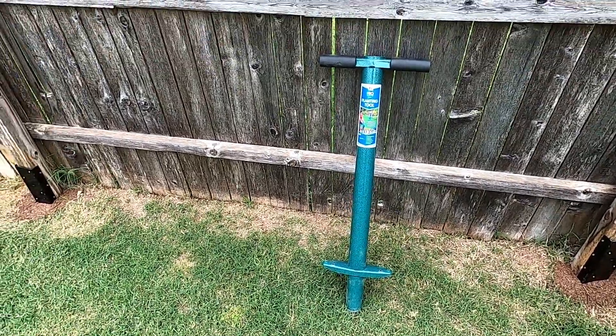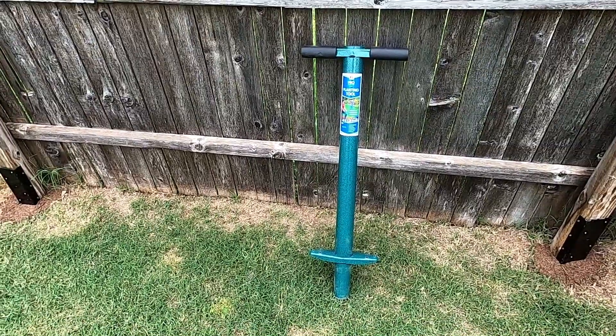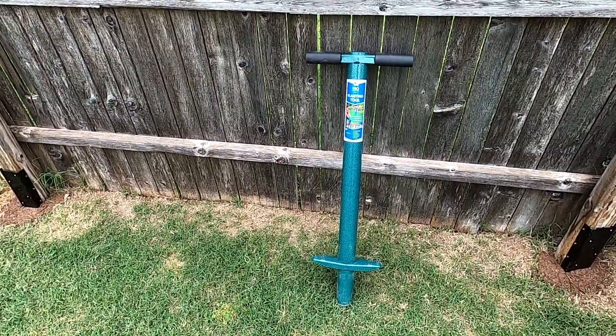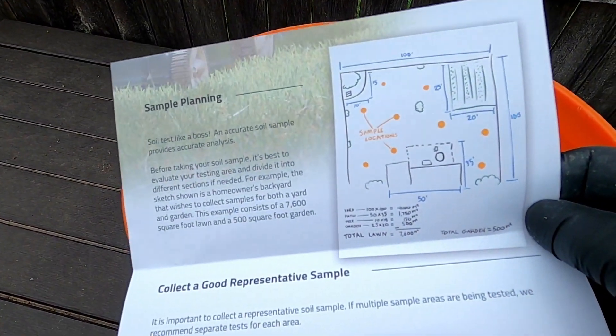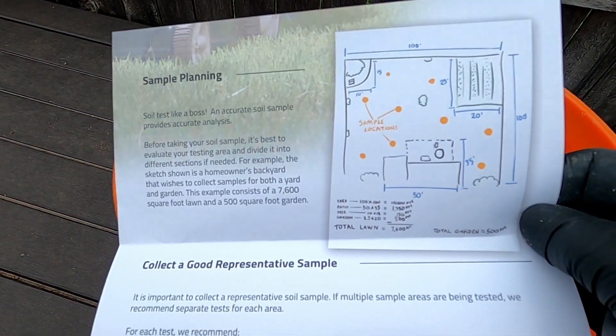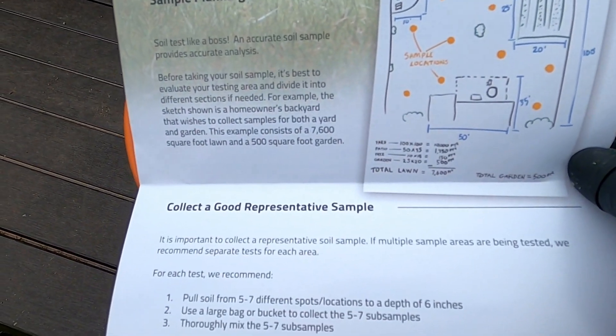Step number one: you're going to need a soil probe, or you can use a garden shovel if you want, or you can use a plugger like this one. You will extract different samples of the soil from all around your lawn. In this case, most of my samples are going to be from the backyard because the backyard is in the worst condition.